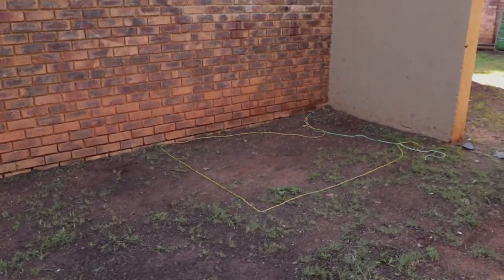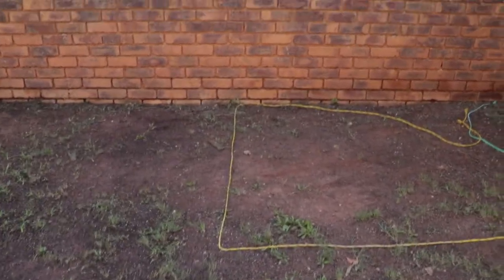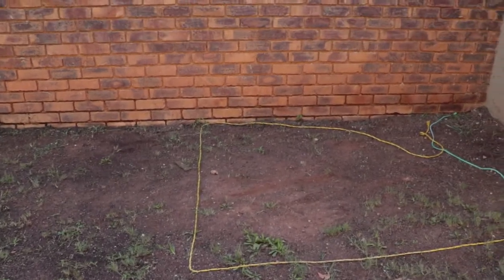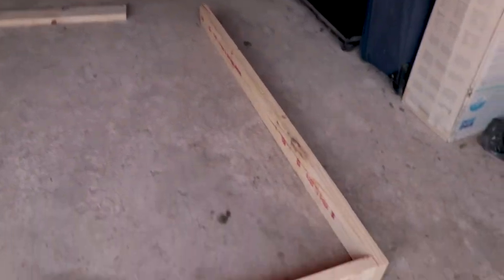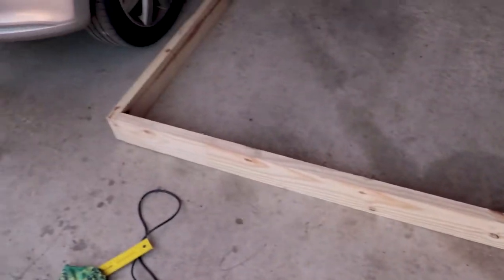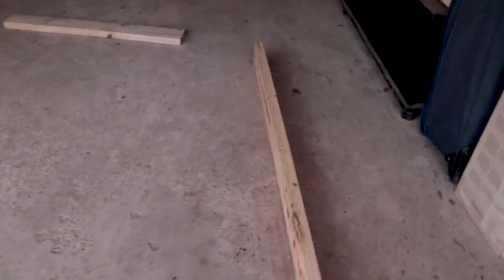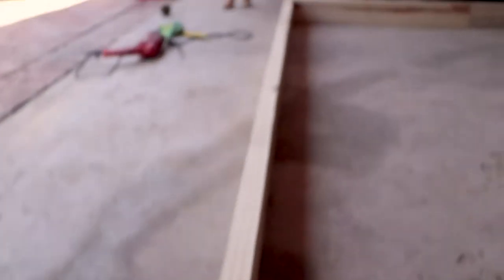This is where we'll be putting the Jojo tank. I've made a basic marking of where the concrete slab is going to be. We've got the frame laid out — it's 1.63 by 1.63 — and then the long side comes away from the wall. We're going to put some screws in to tie the sides, just doing a pilot hole and then screwing it in.